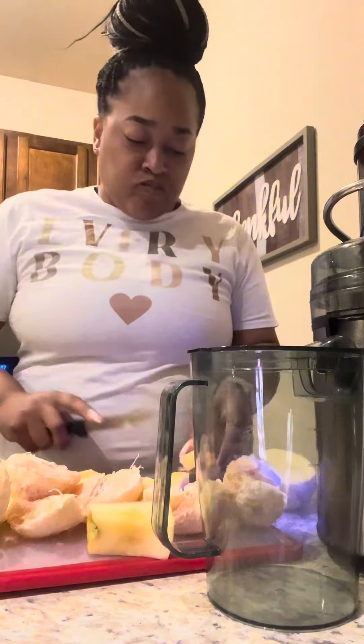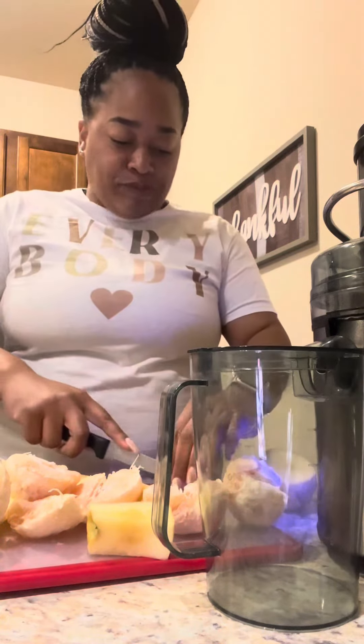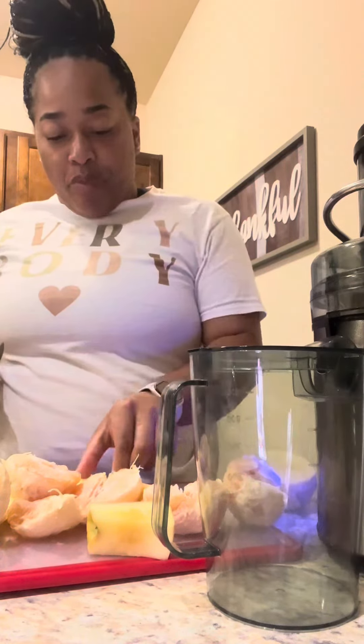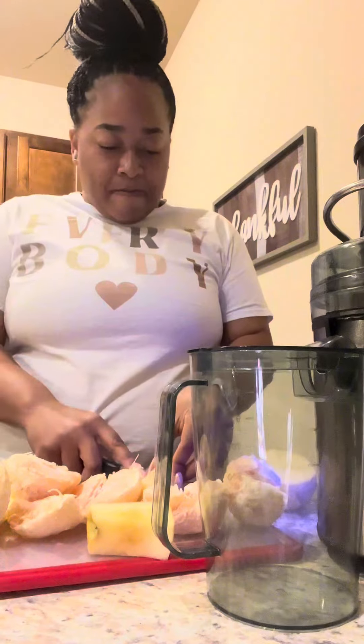I wanted to show that part about juicing so that people can get the realistic picture of what being healthy entails, because this is what can deter people if you're not focused or don't have the drive. I like to juice because sometimes it can replace a meal.